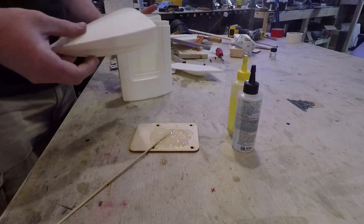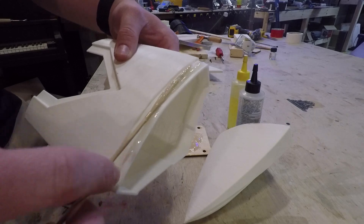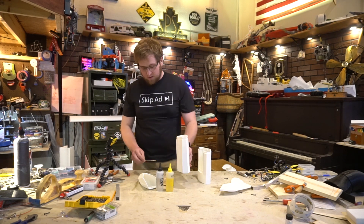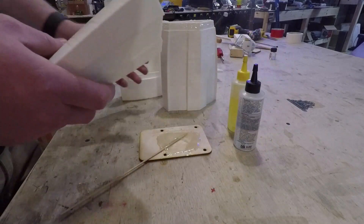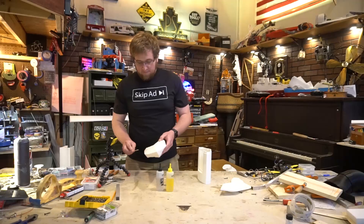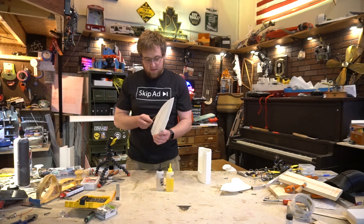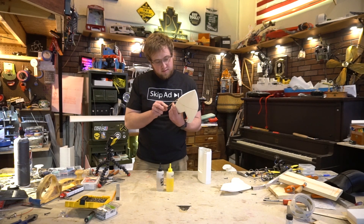Once your epoxy is mixed, take one of the pieces and smear it along the tab. My surface is rough enough that I'm not going to spread any on the mating surface, but depending on your print quality you might want to smear some on the inside of the mating surface too. Just push that together and clear the excess epoxy off. If you want to sand your parts right off the printer that's fine — just make sure you leave the tabs rough because that will help with the bond. Unless it's ABS, then do whatever you want and just use regular ABS mating techniques.